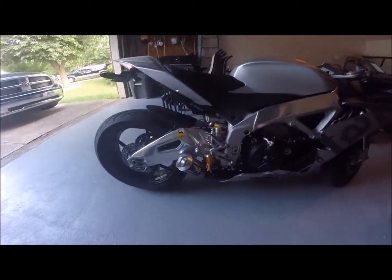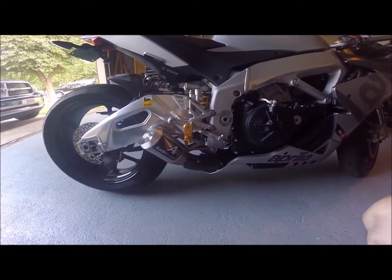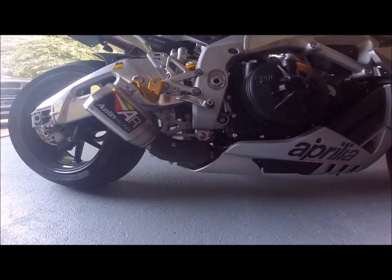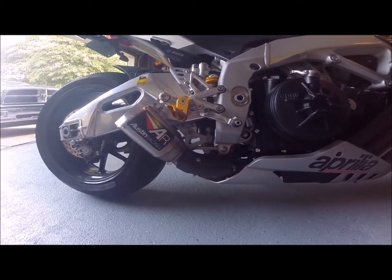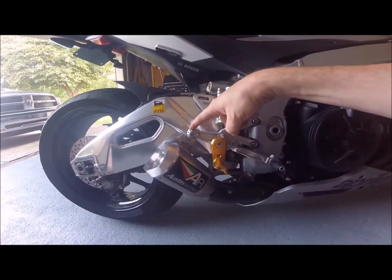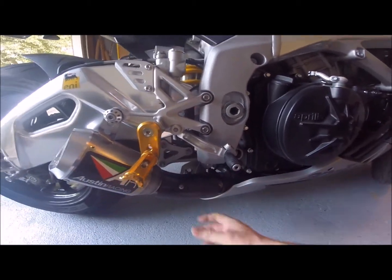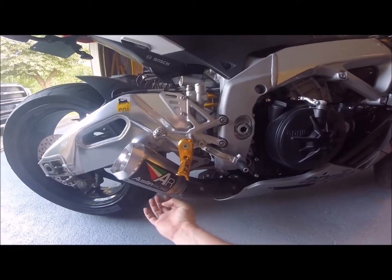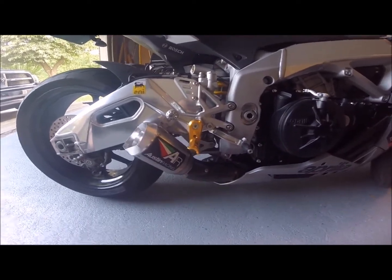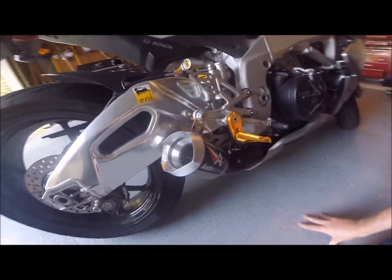Okay, just finished putting the Austin Racing GP3R with the GP1 titanium can. I'll give you a good shot of it so you can see what it looks like. Very simple to install — two, actually three if you count the heat shield. You have the main mount here, and then you have the clamp that goes to the factory exhaust. The catalytic converter is actually in the back part of the stock exhaust, and this does decat the exhaust system and runs it straight into the can.